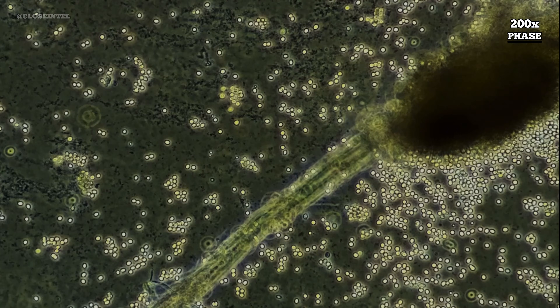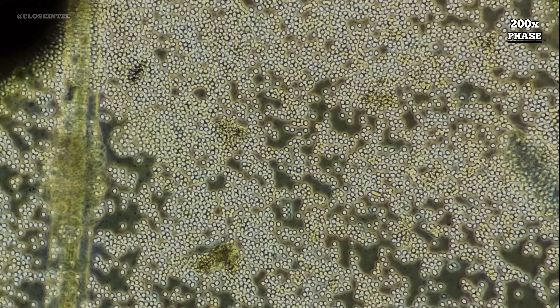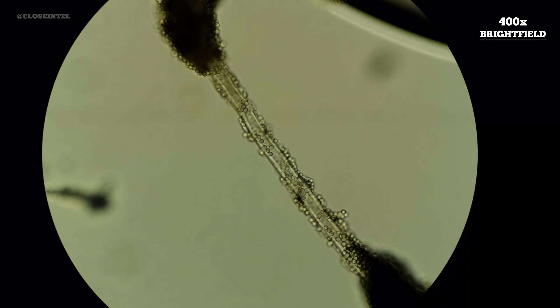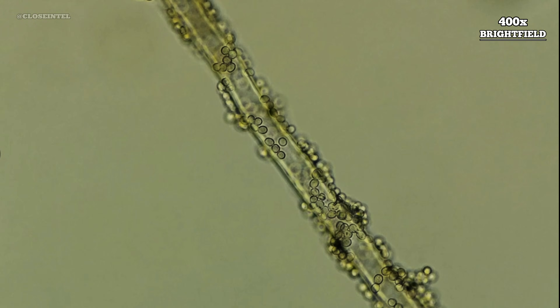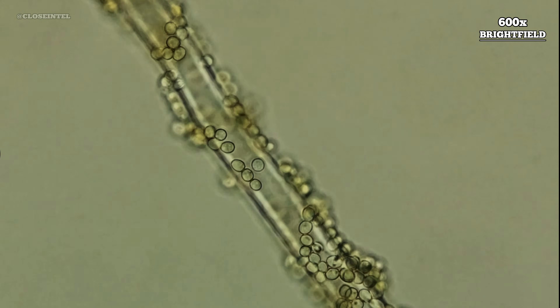Depending on the species, each sporangium at maturity could potentially contain thousands, if not tens of thousands of spores that are all ready to reproduce when the conditions are just right. Here are some clips of the stalks or sporangiophores up close, and you can see tons of spores wrapped around or stuck to the sides of them.